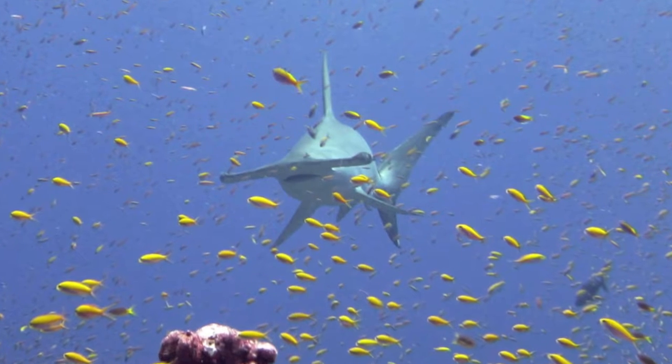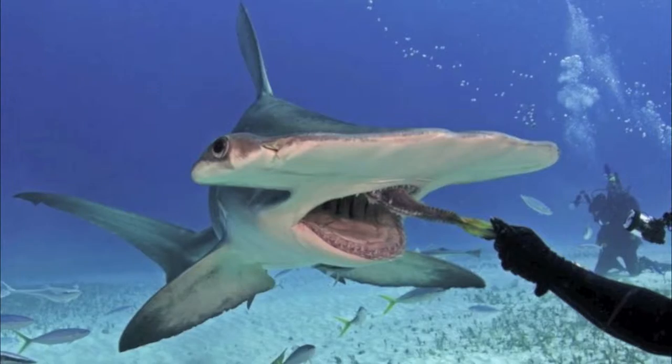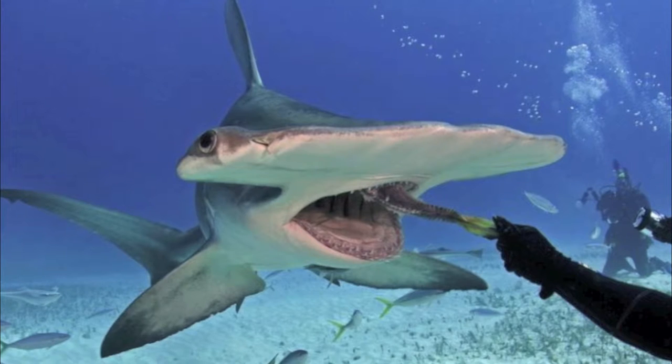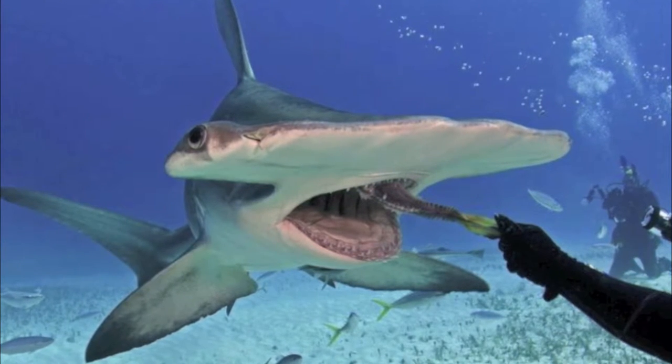They have a very high metabolic rate, so they need to eat a lot of food in order to not starve. They feed on squid, octopus, crustaceans, bony fish, and smaller sharks and rays. There have been up to 50 stingray spines found in the mouth and digestive system of a single hammerhead shark.